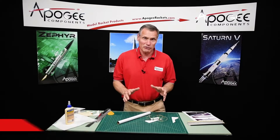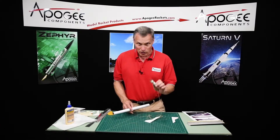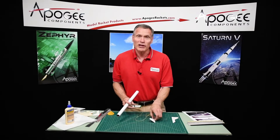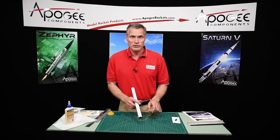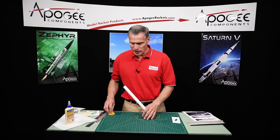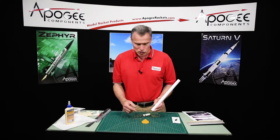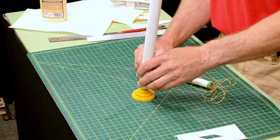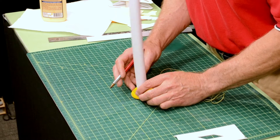Hi, I'm Tim Van Milligan from Apogee Components. We're assembling the Vipox rocket and we're ready to start putting the fins on and also the engine mount. I'm going to put the engine mount in first, but before I do that, I'm going to mark the tube for where the fins go, because it's a little easier to do that. I'm using the Estes fin alignment jig, or fin marking jig, and you just put the tube on top and then you mark it for the fin locations.